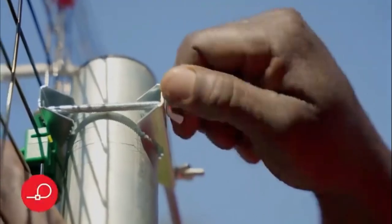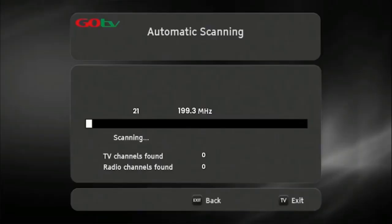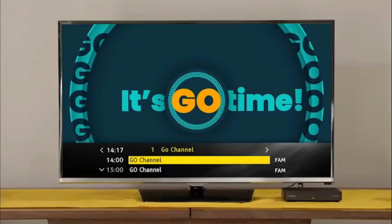Once you've optimized the signal, firmly tighten the antenna into position. Now do a full-service scan so that the decoder can update and save the full-service list. Once the decoder has finished scanning, the number of channels acquired will be indicated on the TV screen. Press OK to continue. The GoCoda will take you to the Go channel, which indicates you have successfully installed your GoCoda.